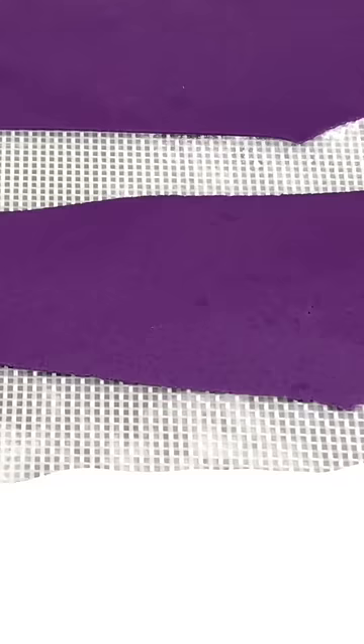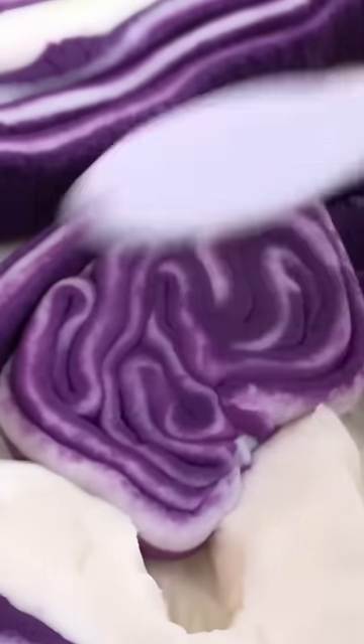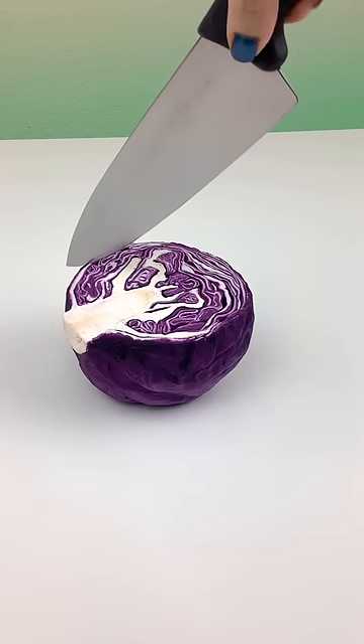There are so many things that I have to get right when it comes to making realistic cakes, and color matching is one of those things. It's super important because if my colors are off, it's not even going to look close to real. Color matching can be really difficult, but it's also one of my favorite parts of the process. It's like a puzzle that I have to solve, and I love a good puzzle.